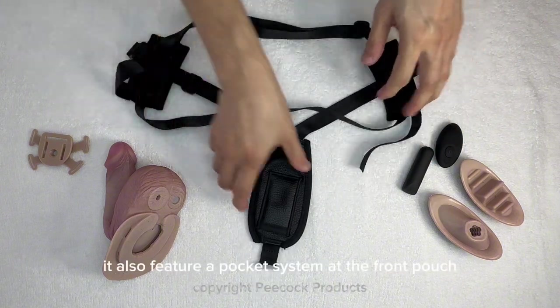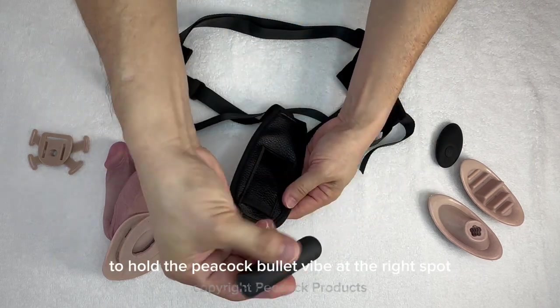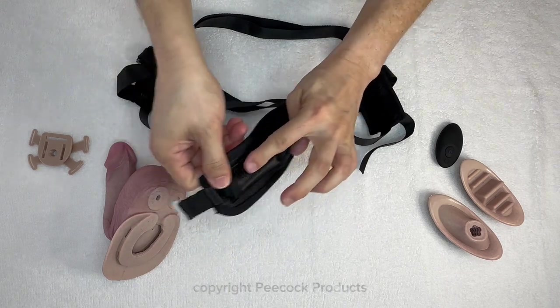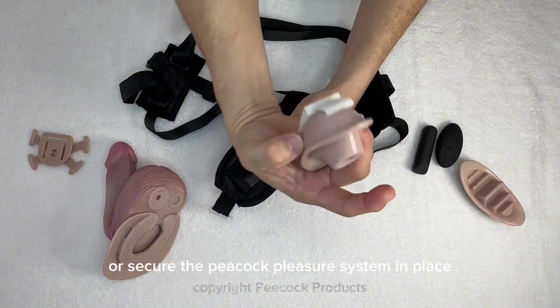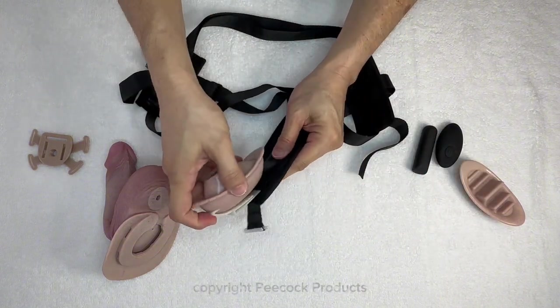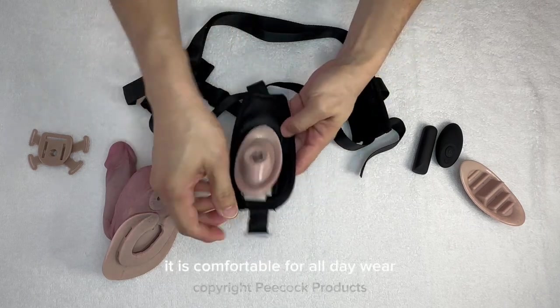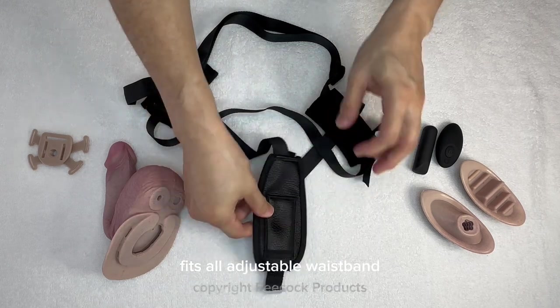It also features a pocket system at the front pouch to hold the peacock bullet vibe at the right spot or secure the peacock pleasure system in place. It is comfortable for all day wear and available in black with a one size fits all adjustable waistband.